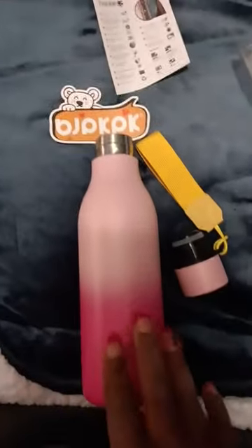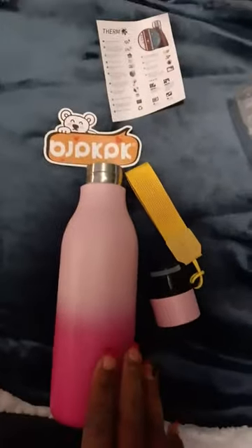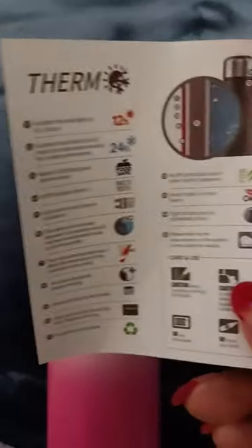I can use it for hot and cold. I do have other containers, but one is just for hot and one is just for cold. So this is perfect. And then it came with this to tell you a little bit more about the bottle.